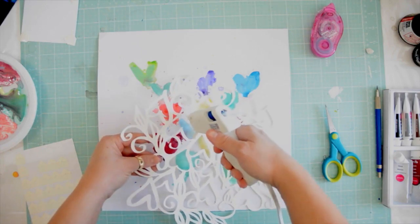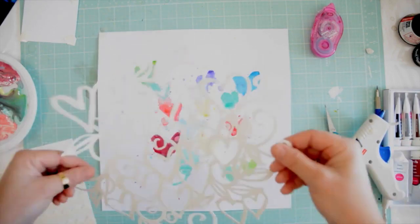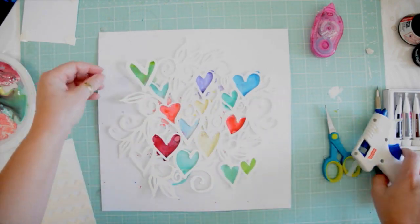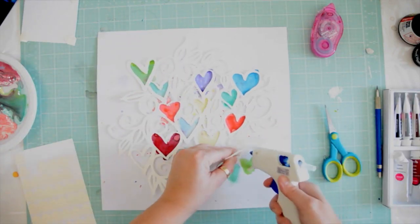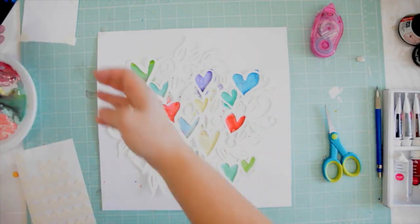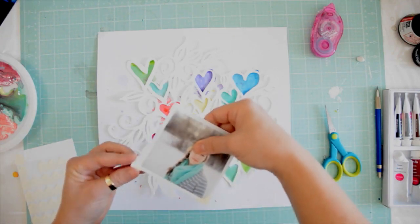I'm also going to adhere my die cut to the background paper with just a couple of hot glue dots. You can use pop dots — I think a pop dot would be beautiful to give a little bit of dimension — but it's super easy just to place it with hot glue and at least you know it won't fall off. Here and there I'm just putting a little bit of hot glue, and now I'm going to add my photograph.